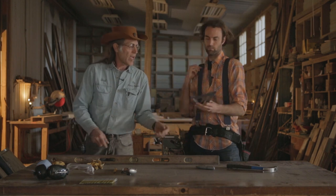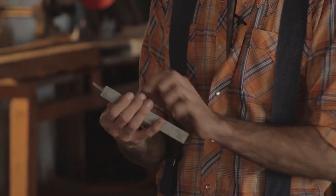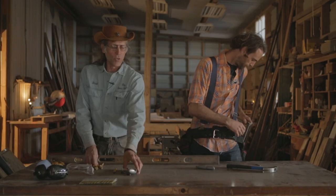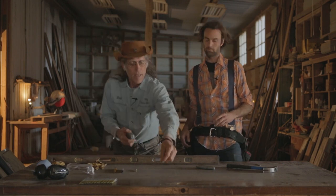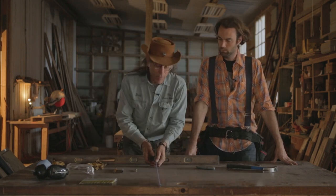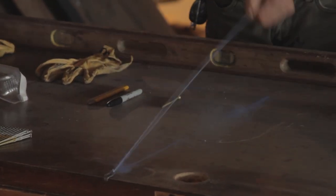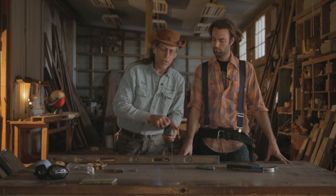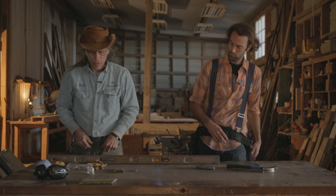A speed square — you're absolutely going to have to have this. For cutting 2x4s, 2x6s, it works really well; you'll use it all the time. Essential tool. Chalk line — if you have to make a line quickly over a long distance, you pick it up, stretch it out, and snap. You have a chalk line right there that lasts long enough to lay out your floors and do all your markings. Essential tool.